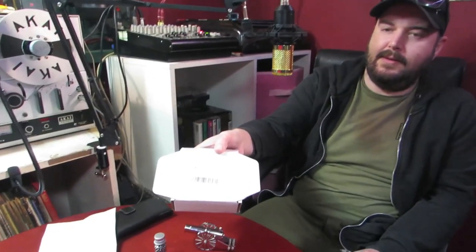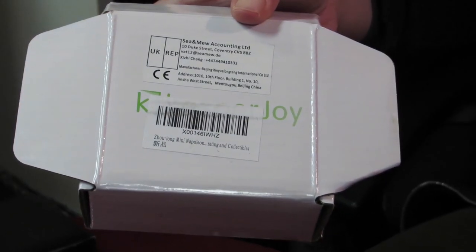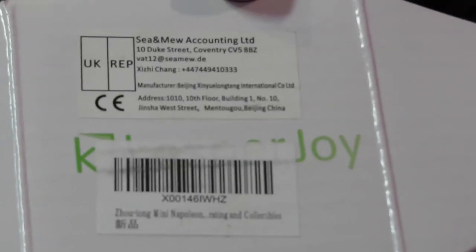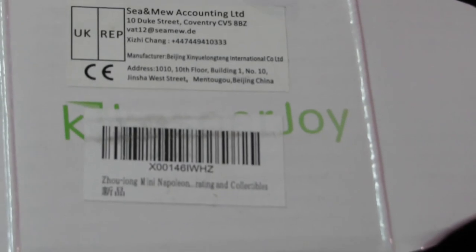This is just an absolute - I wouldn't want to fire it. It's basically a miniature Napoleon cannon desktop thing, made in China. They've all got names like Shaolong mini Napoleon. Hold it up to the camera so we can shame it - do not buy this product.